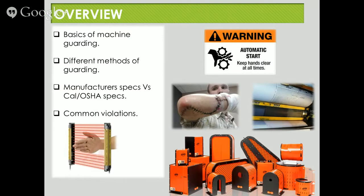We're going to be talking about the basics of machine guarding today. A couple of topics we'll be going over are different methods of guarding. We'll also be talking about the manufacturer's specs versus Cal OSHA specs, and also some of the common violations that we see out there in the field. In that photo there, you've got a picture of a guy who's apparently suffered a severe injury from probably something like a table saw. You're also looking at some guards that can be purchased for various machines, and there's an example of guarding where simply passing your hand through it will turn your machine off.